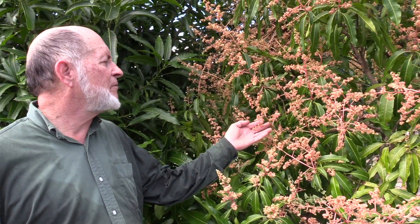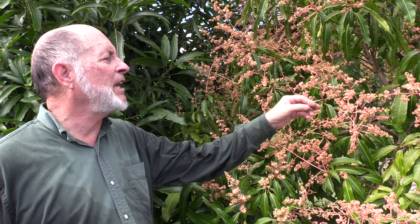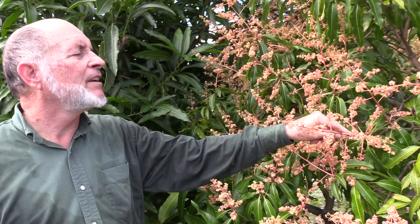These are Julie flowers, and I don't see any baby fruit here yet, so I for sure would not want to spray with copper at this stage.